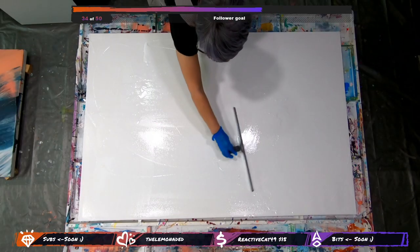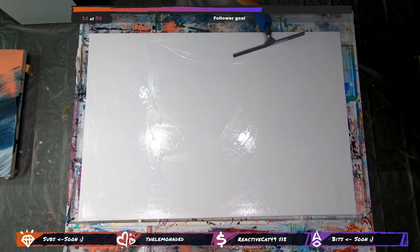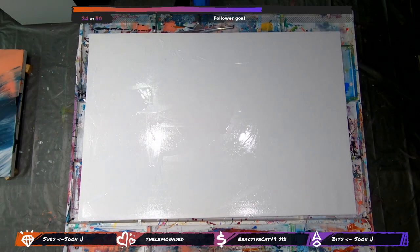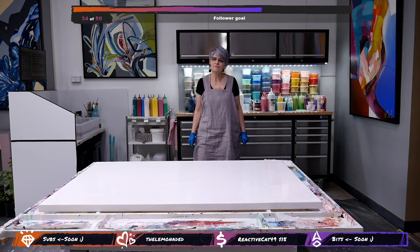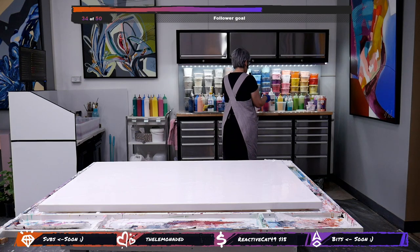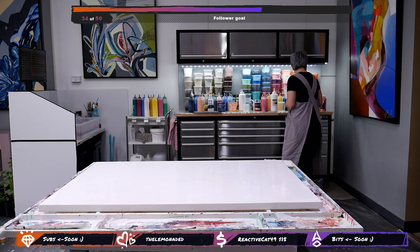So it's literally very wet — and what I'm looking forward to is the paint really gliding. Alright, I'll definitely be picking some colors as we go.